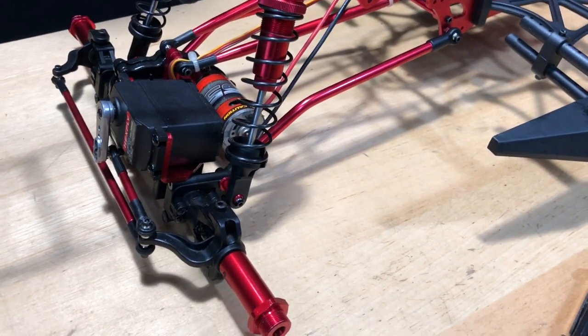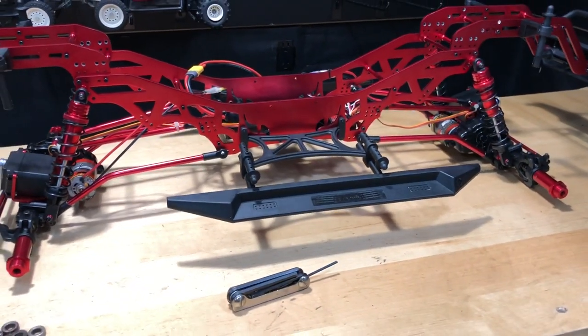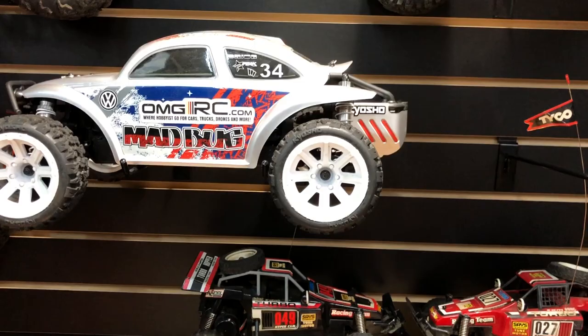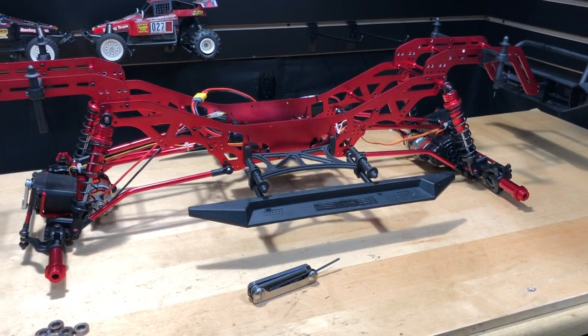Of course when I'm recording it does take a little bit longer. Anyway, I appreciate you guys watching as always. Don't forget to like, comment, subscribe, smash that notification bell, and check us out at omgrc.com — that's where you can find all these fine RC products and a lot more. Until next time, I appreciate you guys watching, take care, later!